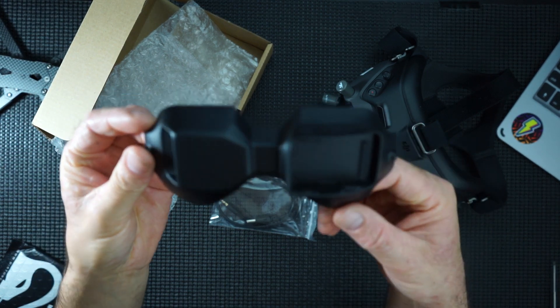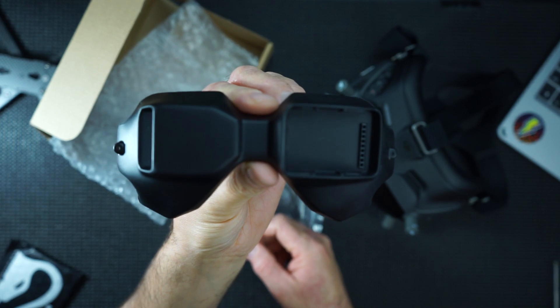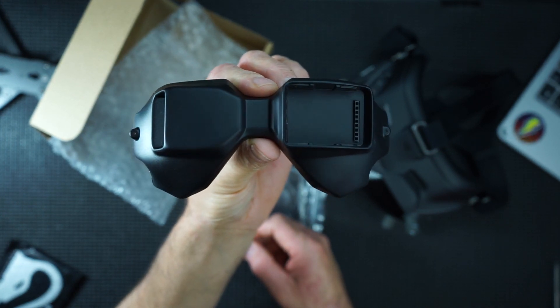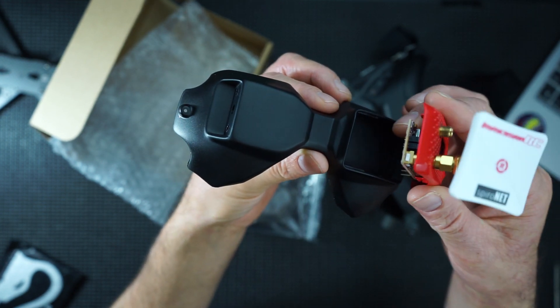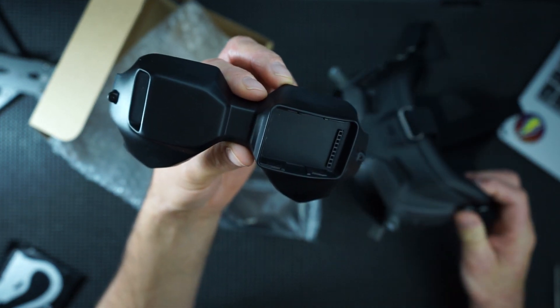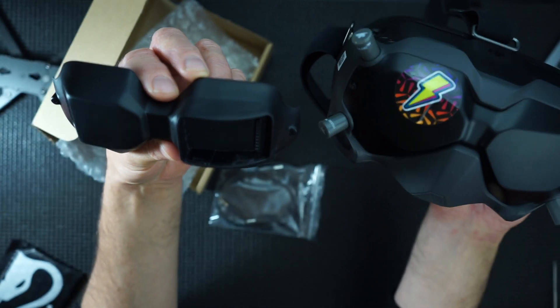It's going to actually replace the front of the DJI goggles - you can see it's a front face plate. There it is. You can see the module going over the pins. I think it'll match pretty nicely.